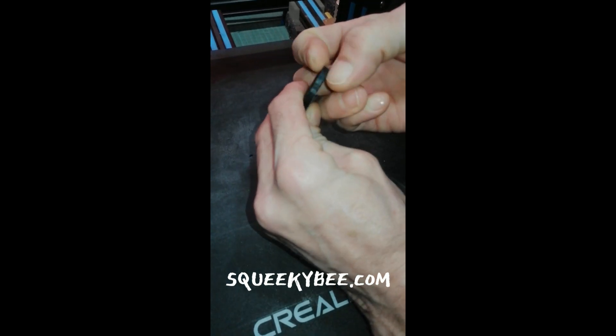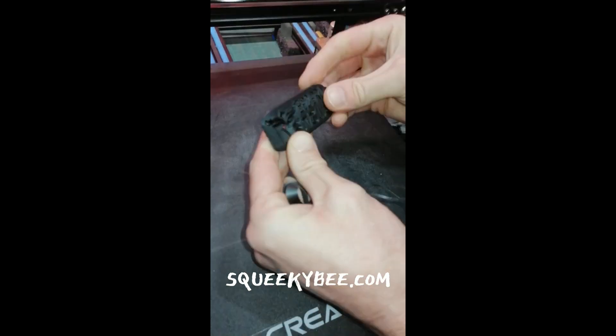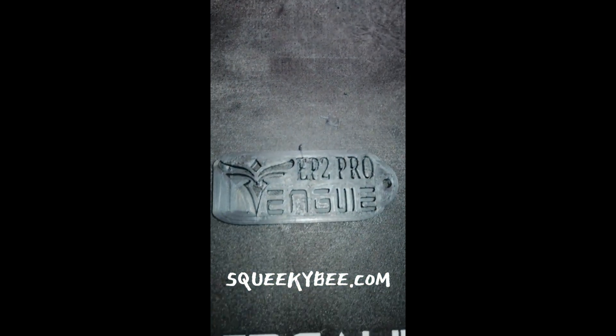Like, follow, and subscribe to SqueakyBee.com 3D printing services, South Wales. SqueakyBee.com — bringing ideas to life with 3D printing.